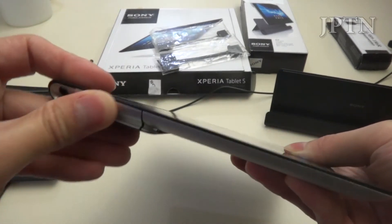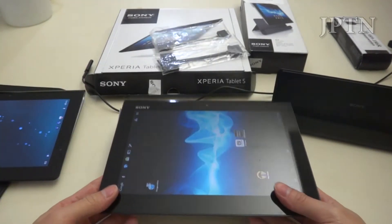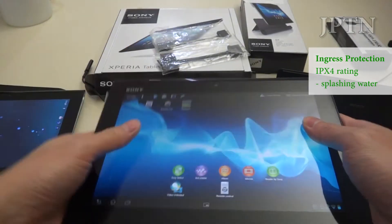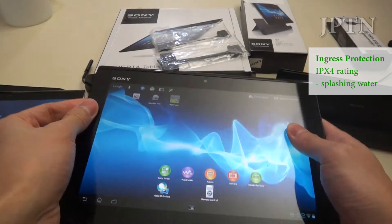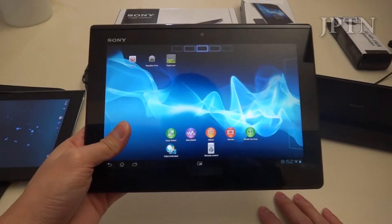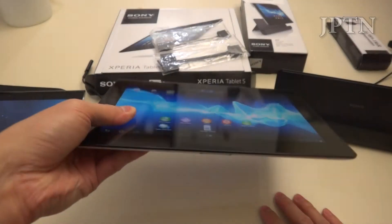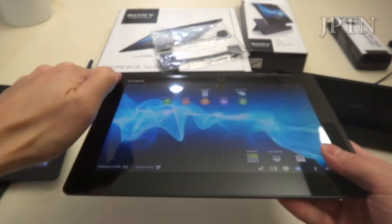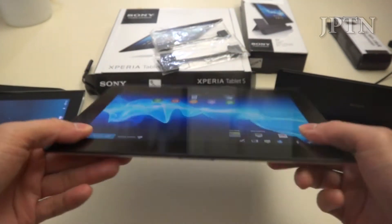The other added feature on the Xperia Tablet is that it is IP rated to be splash proof. So not fully waterproof, but if you splash water on it, you don't have to worry about it shorting out. Sony did recall the tablet back in November to fix issues with the waterproof seal, but it is now back on the market.